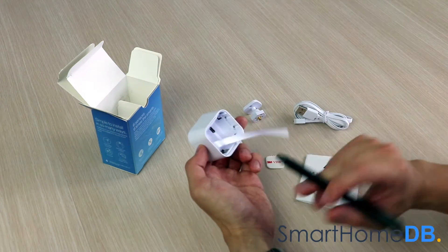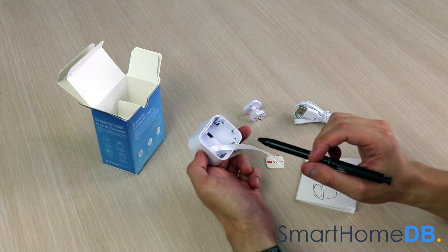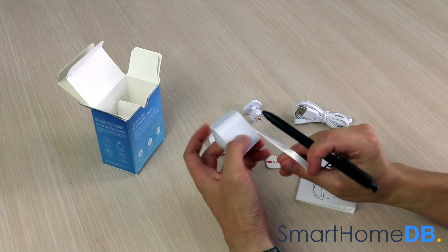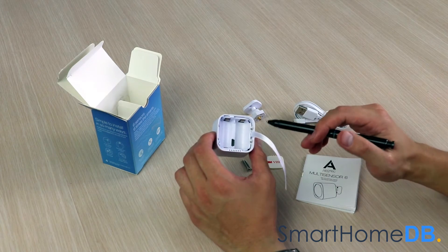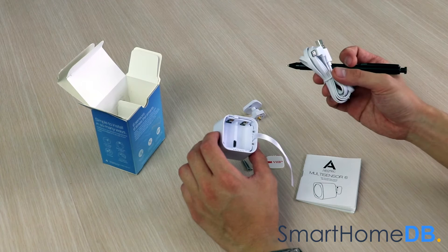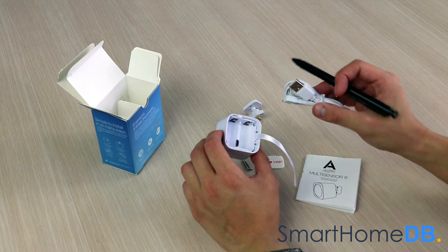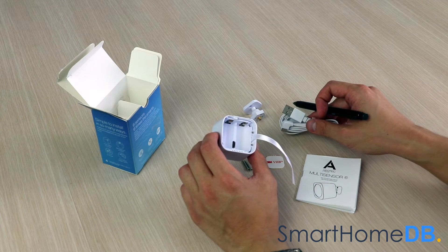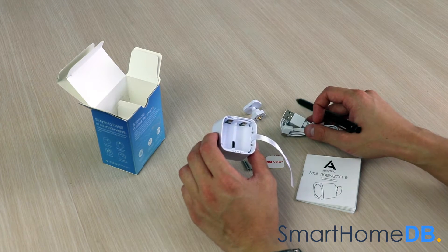As you can see here, there are also two slots for two CR123A batteries. The Aotec Z-Wave Multisensor 6 receives its power by either plugging the micro-USB cable into the sensor and the power socket, or via two CR123A batteries, which are not by default included in the box.